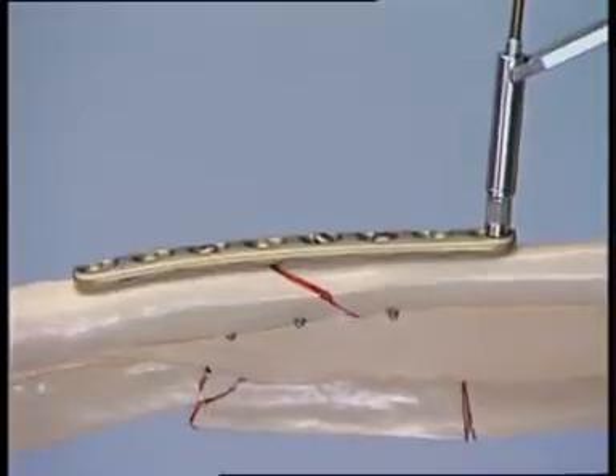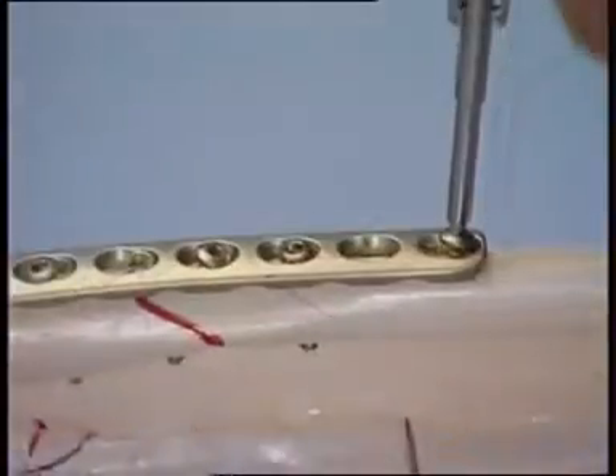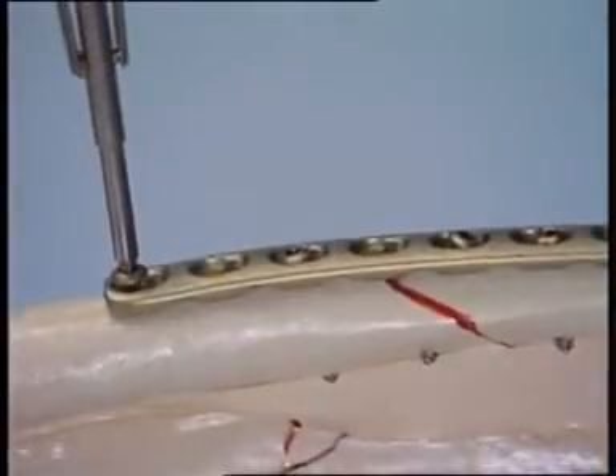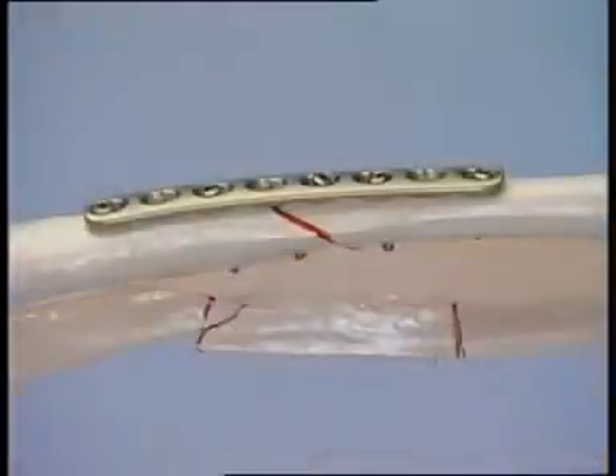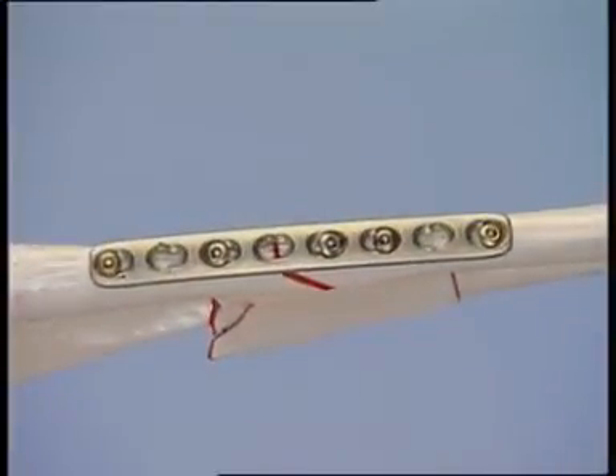To supplement this fixation, another 3.5 mm cortex screw is added at either end of the plate. The 5 screws should provide sufficient stability in normal bone, although in the case of poor bone, all the plate holes apart from the hole over the fracture should be filled.